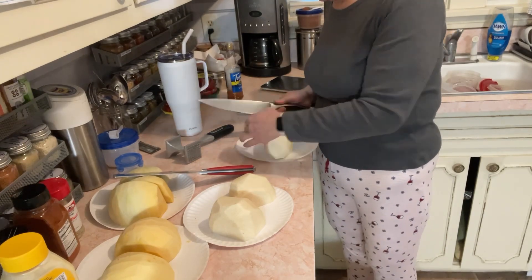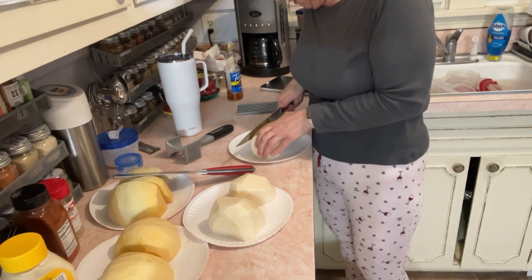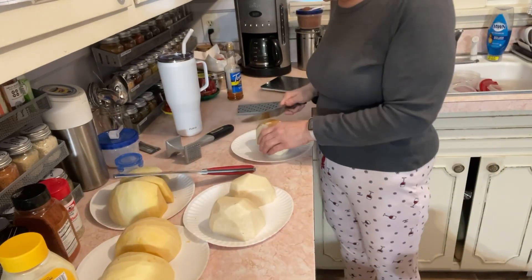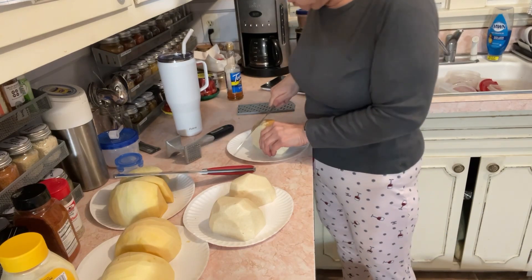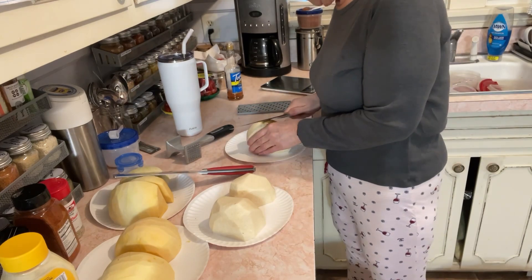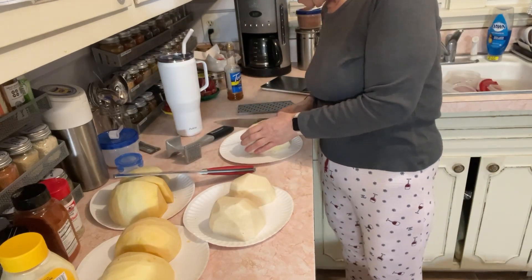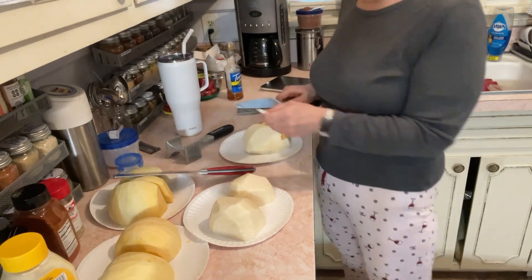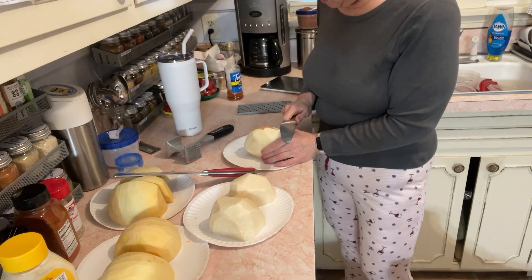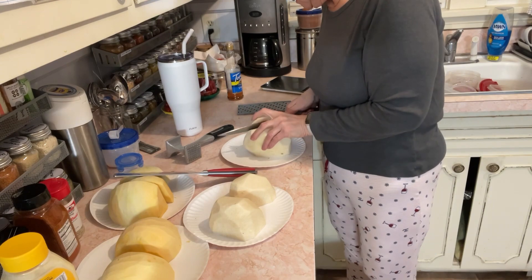Anyway, I wanted some jicama. I like jicama on salads and it'll be something fun I could have. Tomorrow my friend's dad said he's gonna smoke something — I think he said a pork butt. He's smoking something and I told y'all we're gonna be making those beans, so that's gonna be later.